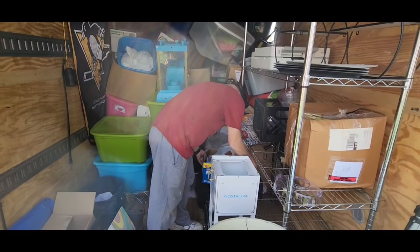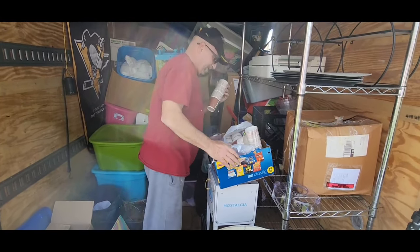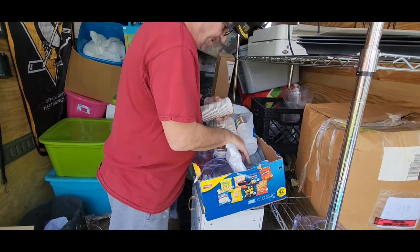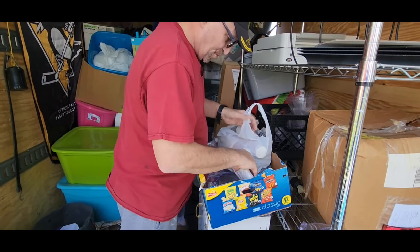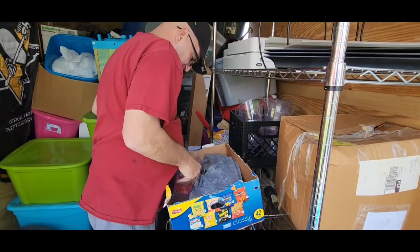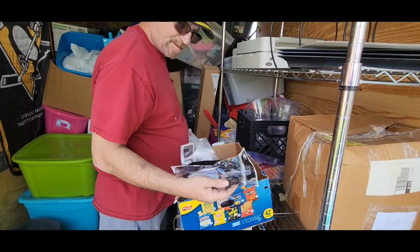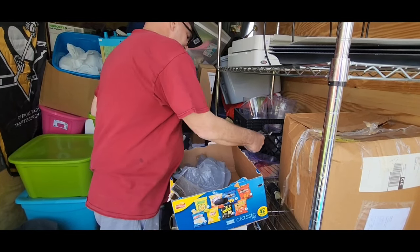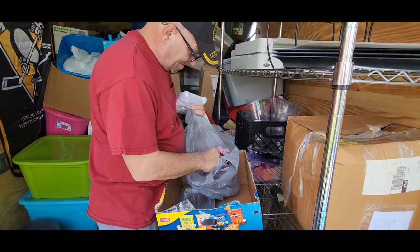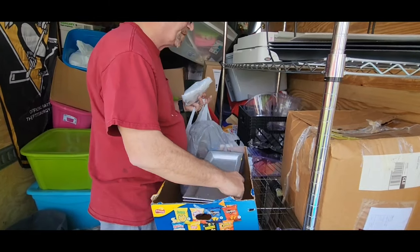Football cups — those are cute, for football season. And they look to be plastic. Little scoopers, little baskets, popcorn baskets — those are pretty cute. That's another brand new ice cream scoop. Look at those little cupcake folders — that's what they all are, all for table decorations.